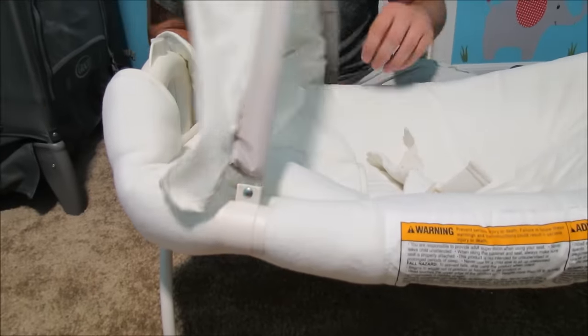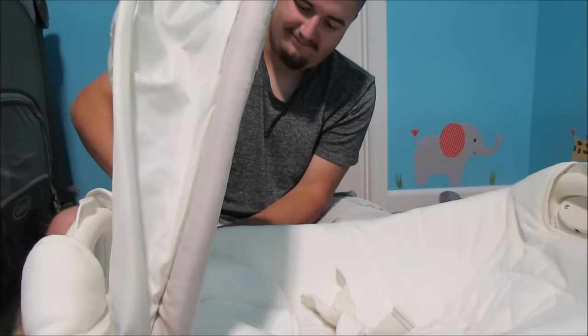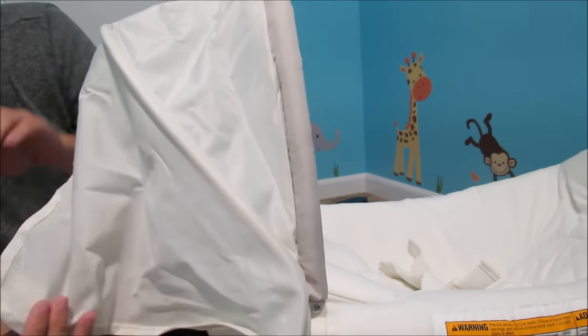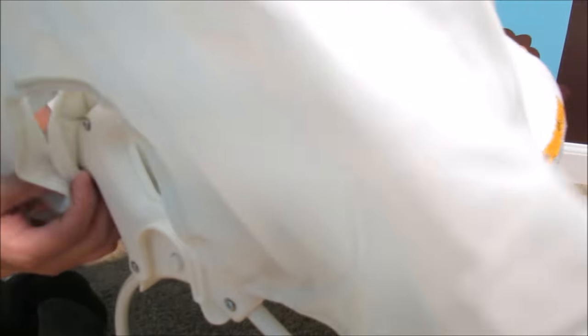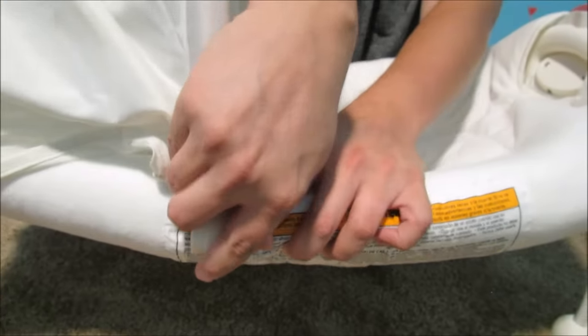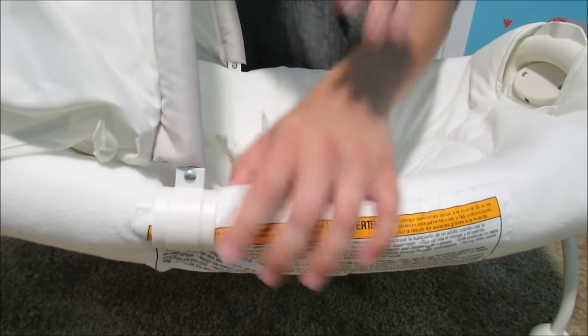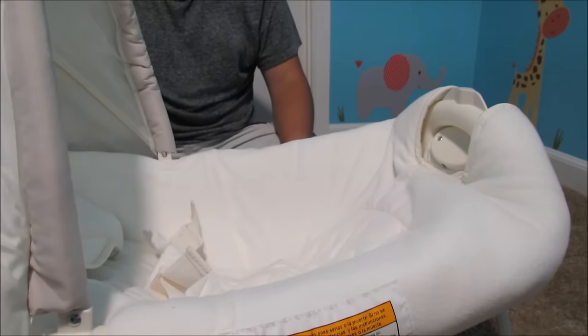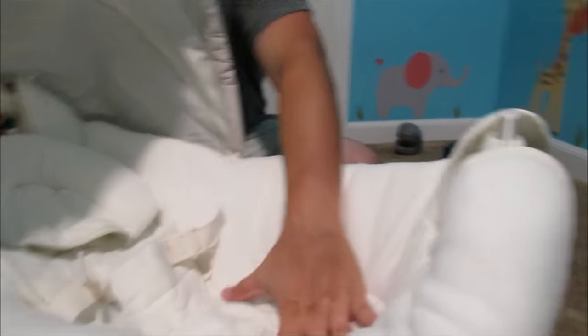The fingers, everyone. The fingers. The struggle is real. If he has all ten fingers when we are done putting all the baby stuff together, he will be very happy. There are two Velcro straps in the back. Two. Is that how it's supposed to work? There's your little baby holder thingy.